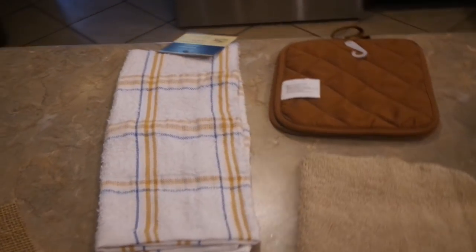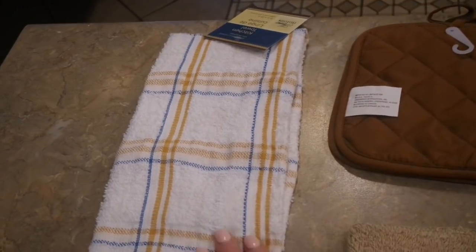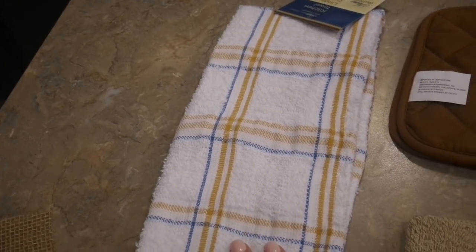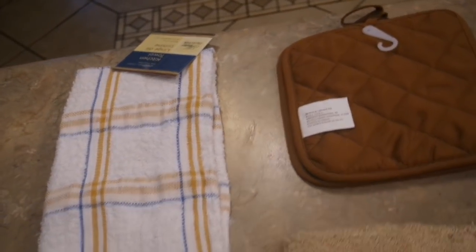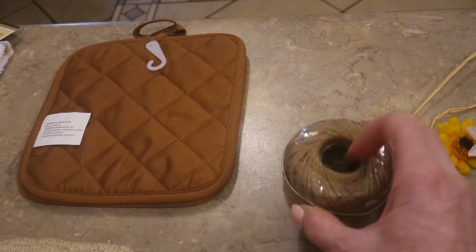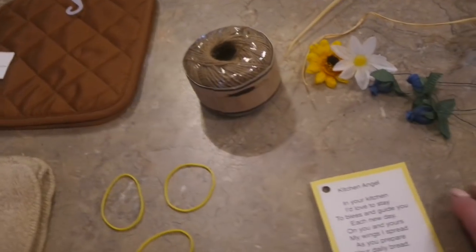So I went to Dollar Tree with the farmhouse aesthetic in mind. I wanted colors that fit that look — pretty dull, muted tones. I found a cream, beige, and blue striped dishcloth that looked farmhouse to me. They also had a set of two hot pads with a coffee motif on one side, but I'm using the solid chocolate brown on the back side. You'll also need one washcloth, so three dollars total will make your kitchen angel. You'll need something to tie with — I'm using jute twine for the farmhouse theme — plus three rubber bands and hot glue.